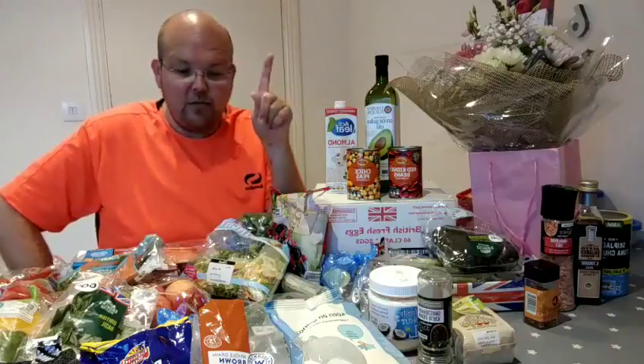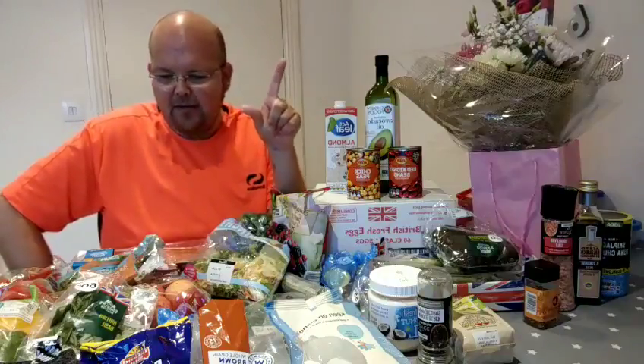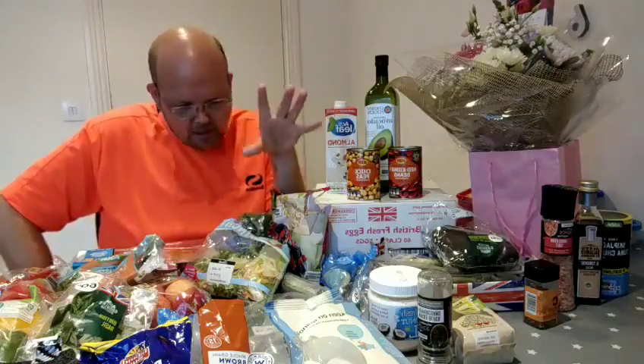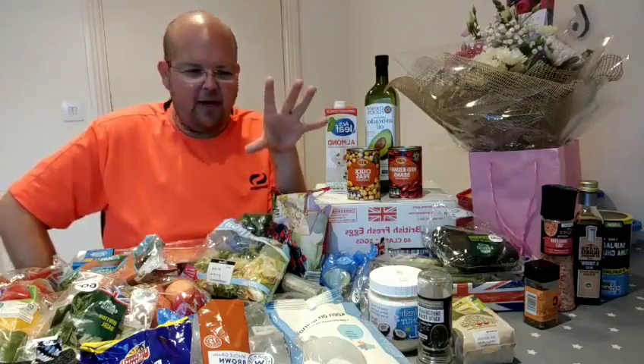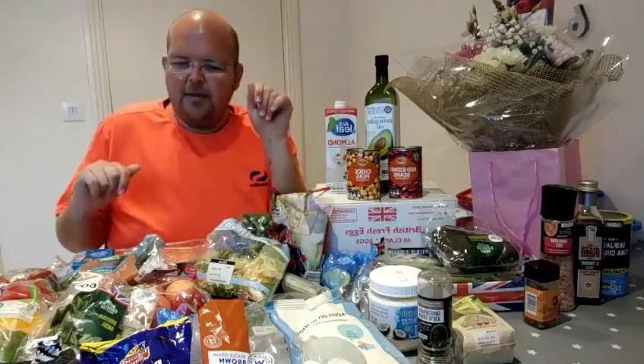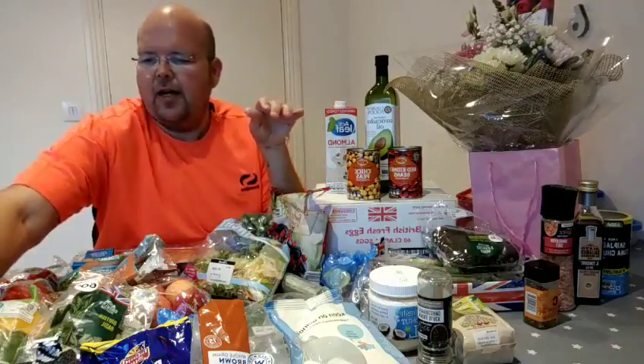There's one vital thing I've got missing that I'm waiting for the delivery on, and that's some protein powder. I'll make a video when that arrives in the post, but everything else is more or less done. So let's start with the front here — I'll go quickly through them.